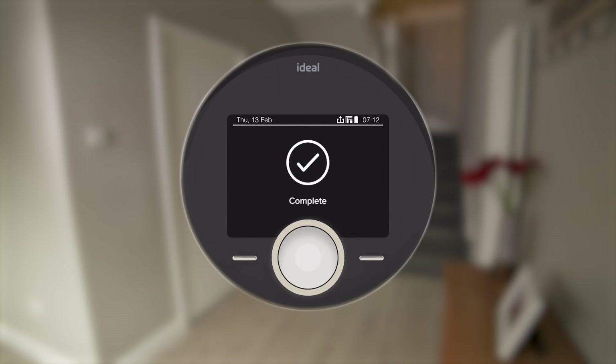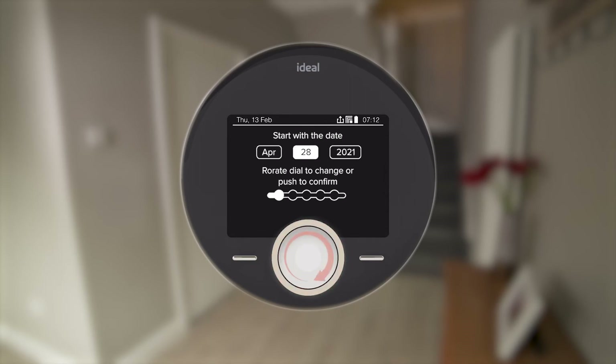The Halo will automatically prompt the setup of time and date. There is also the opportunity to add an installer contact number at this point. If not changed, the contact number will default to Ideal Boilers.